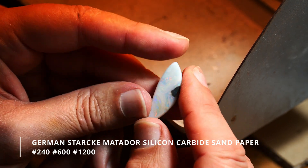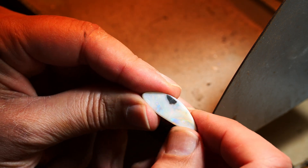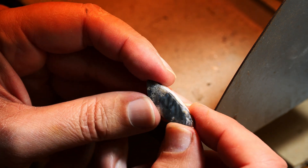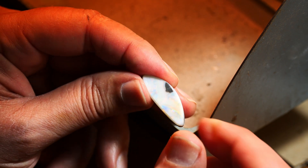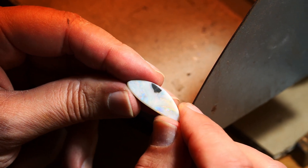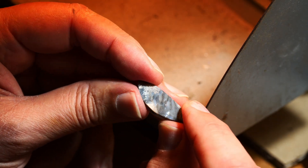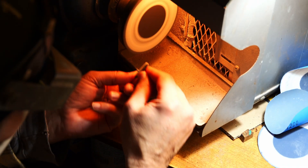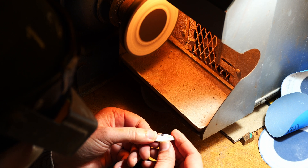We've just cleaned up the back a little bit — we're not going to do much more than that. Now we're going to go into the sander. We've got a fairly even surface on the top, and what we'll do is sand with our first grade which is 240. I'm of course using a mask and a dust extractor. If our grinding stages have been done properly, the sanding stages shouldn't take very long.